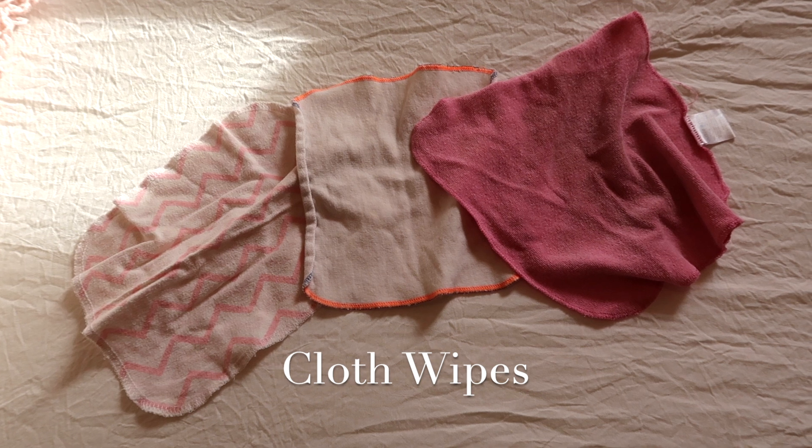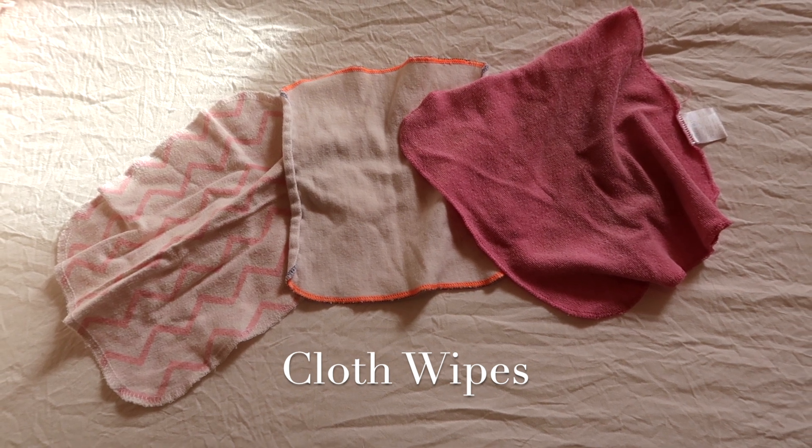We also no longer purchase baby wipes. We use reusable cloth wipes. We have a whole system for how we use our cloth wipes as well as our cloth diapers, so if you're interested in any of that, I'll have the cloth diaper videos linked up in the cards as well as in the description box — two different cloth diapering videos if you're interested.